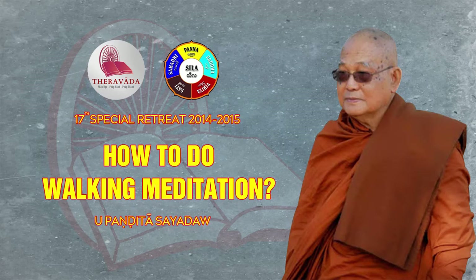Today, Seadoji would like to speak about how to do the walking meditation, how to observe going from a grosser level down to a more refined level.